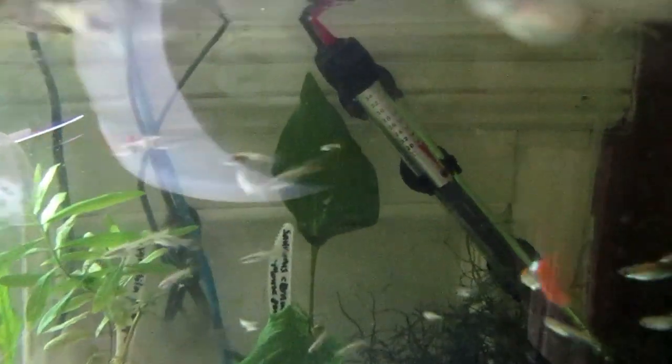Hi everyone, so today I'm going to show you how to make up your own microworm cultures from a starter culture so that your fish can enjoy a good feed like these guys are having right here. If you are a customer in New Zealand, thank you very much for purchasing and I'll show you how to look after your culture.